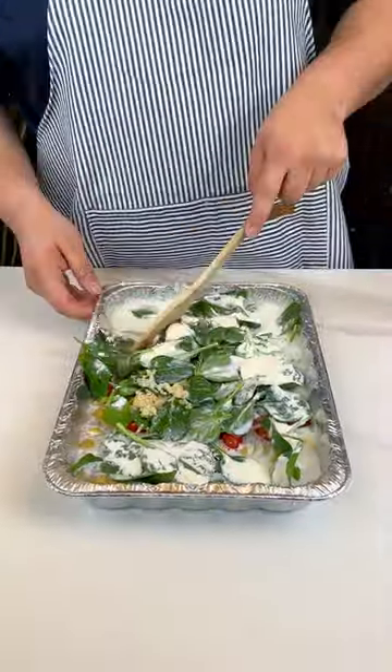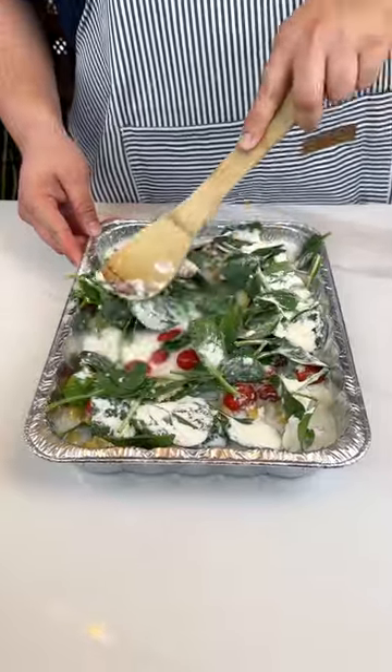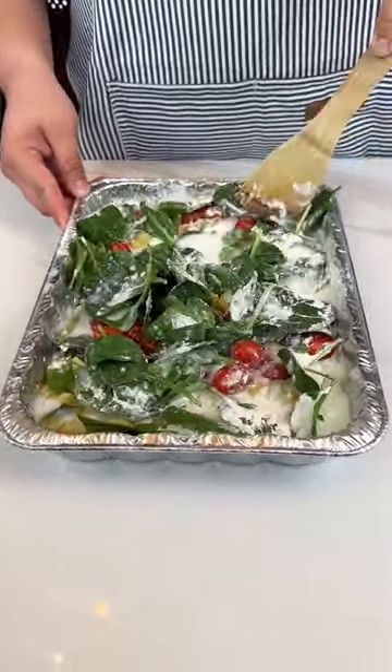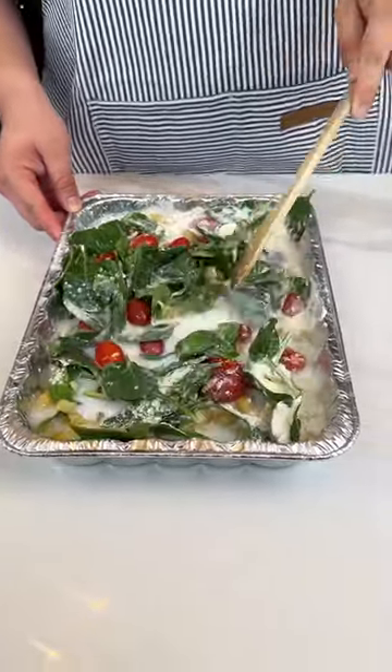All right, you guys see this? We're going to mix this up just a little bit because there's more I've got to add. Ryan, you know what I'm making? I have no idea. It's some type of dish. Okay, yeah, for the most part.